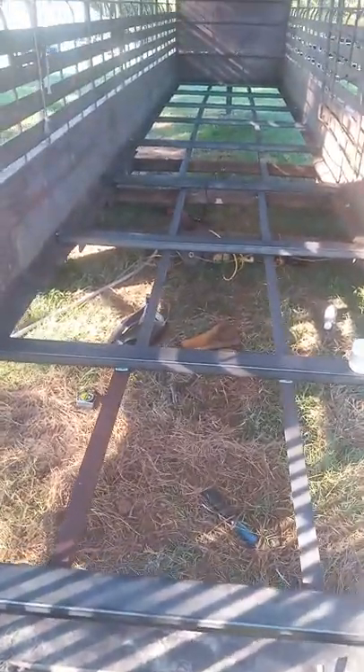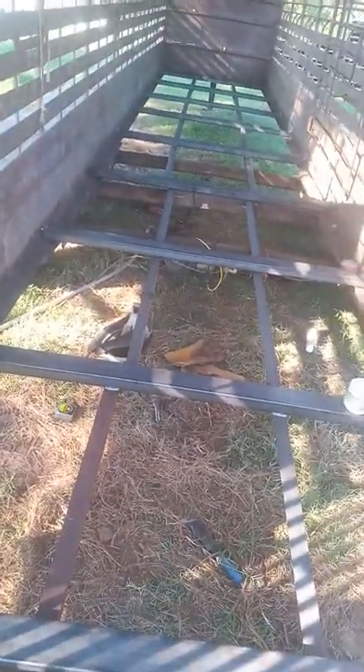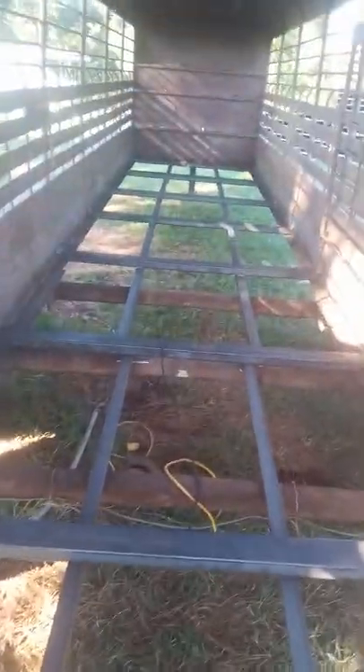Howdy folks! So here we are, video number four of our trailer repair. We have all of the steel members in. I have not finished welding yet — just tacked a couple of spots and going to go around those.